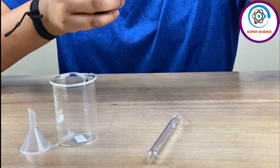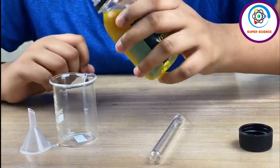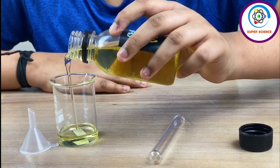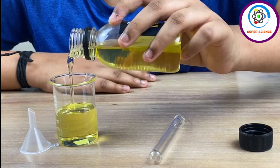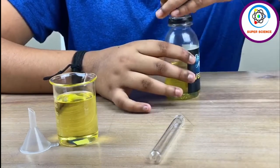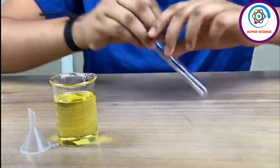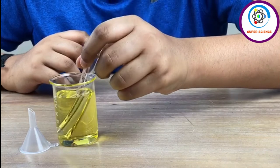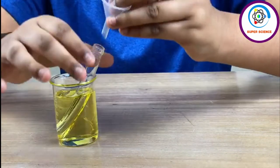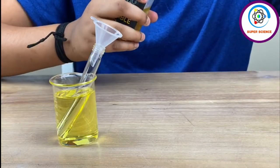First, let's pour a little three-fourths of oil into the beaker. Now I am going to put the test tube sideways, and on top of that I am going to put the funnel and pour the oil again till the test tube is filled up.